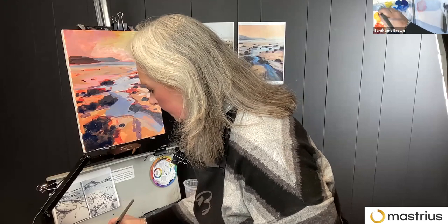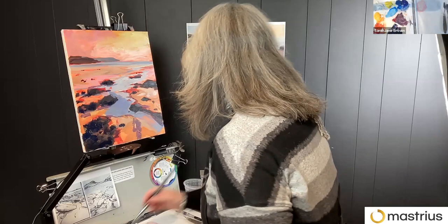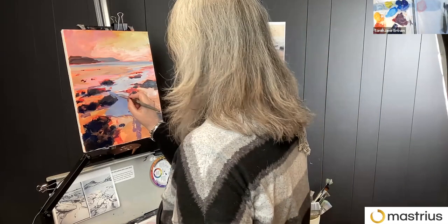I'm just using a bit of cerulean — well, cyan — here and some white, to get some of these kind of fresh blues in.